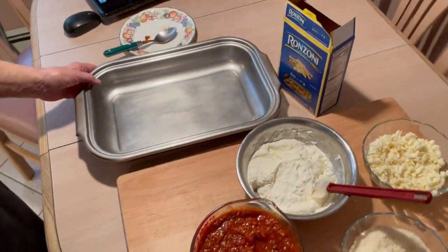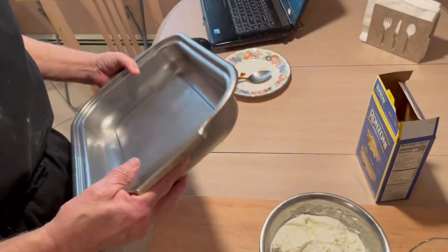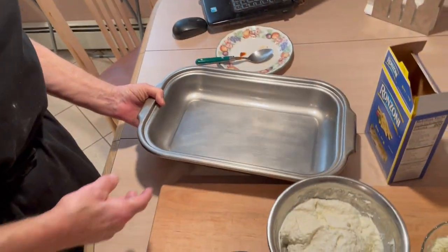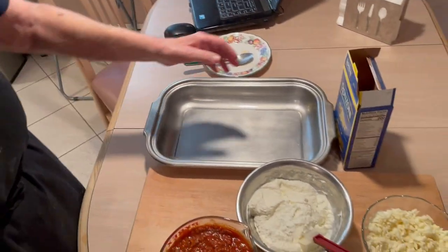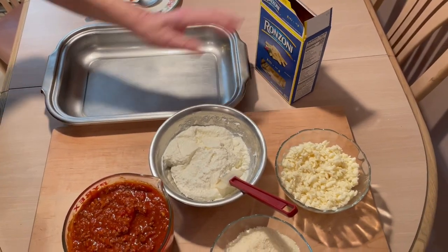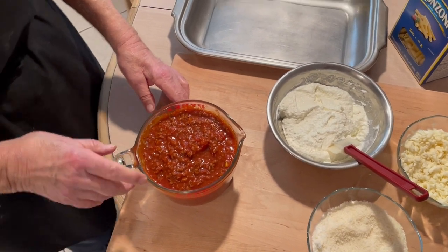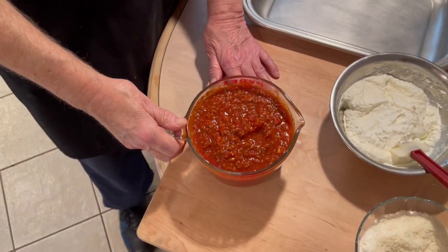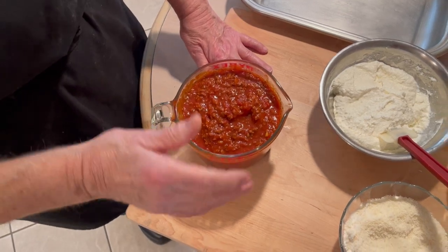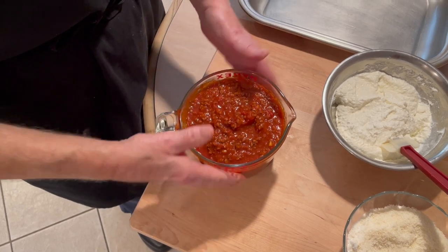First thing we got is a 9 by 13 pan — you could use a glass one or this tray. This usually holds about three quarts of material. We got a pound of ziti, and we got a quart of our sauce that we made — tomato sauce. You can click up there for information on how to make this sauce; it's a chopped meat sauce. You don't have to put chopped meat — you could use a plain sauce or a jar sauce — but you need about a quart.